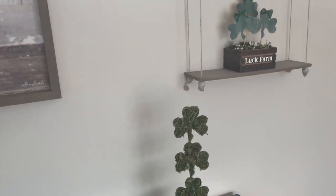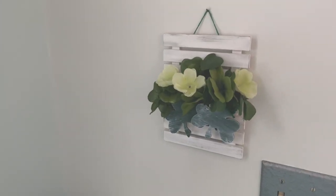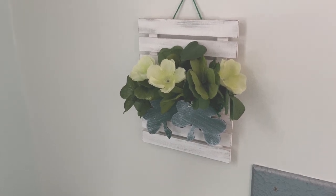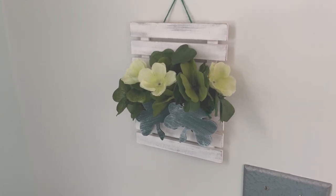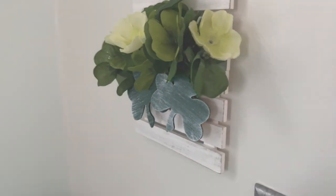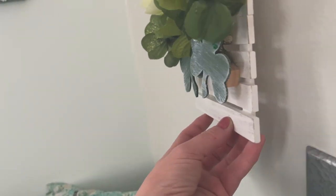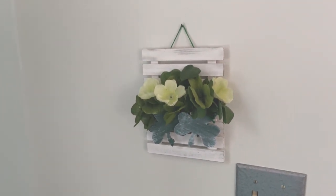A quick peek at the utopia area again, and now we're in my little nook. These are two of those palette things from the Dollar Tree — I painted them white and did a little gray dry brushing. I used more of those wooden shamrocks in the back, and some little square wood pieces so I could make it 3D and turn it into a planter that hangs on the wall.